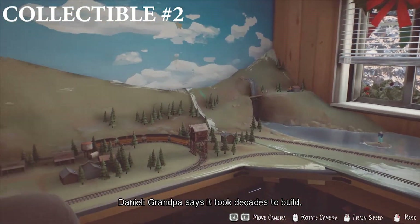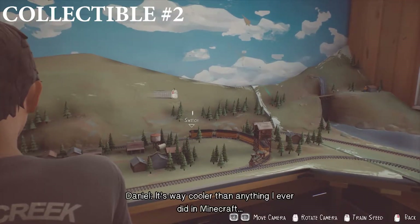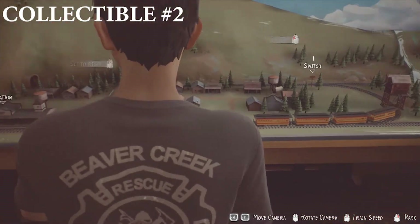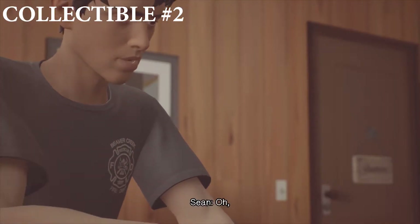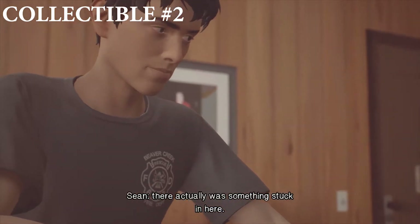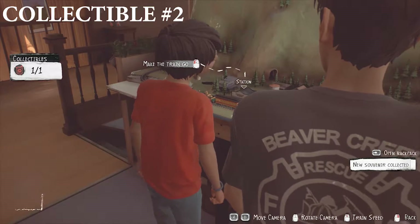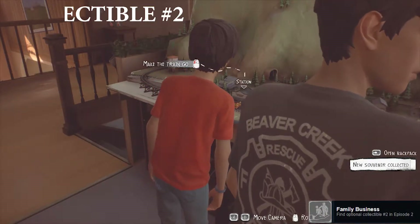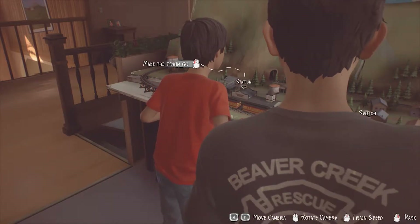Daniel will then prompt you to say that there was something in there. Let it loop again — you can speed the train up — and then it will go through again. You need to interact with the station and get the train to stop. That is when you'll pick up the piece of paper, and that will be your unlockable achievement number two, which is Family Business.